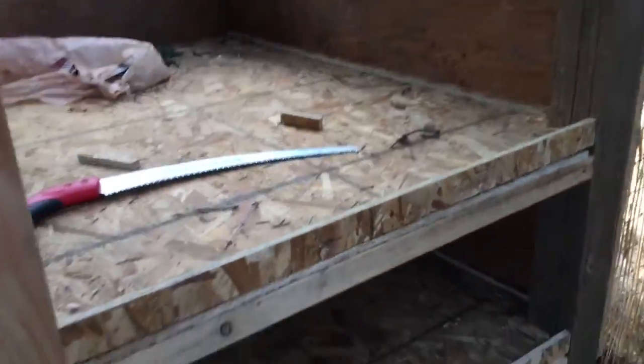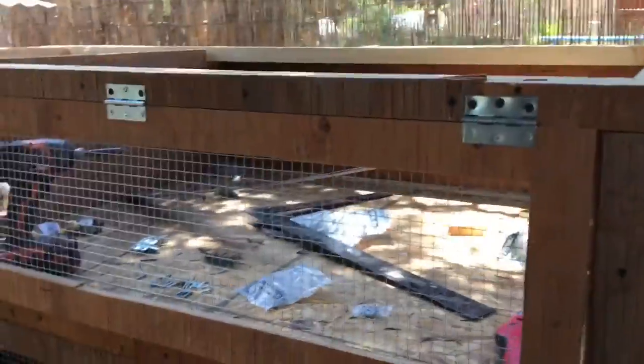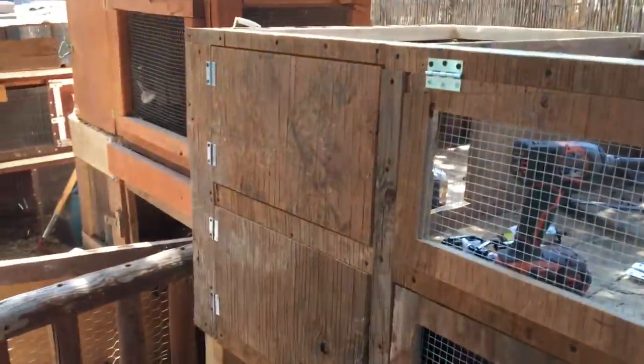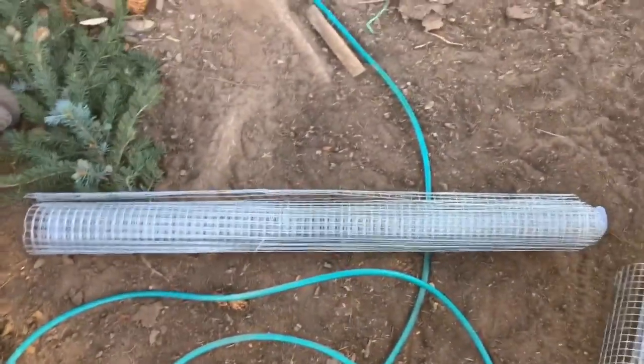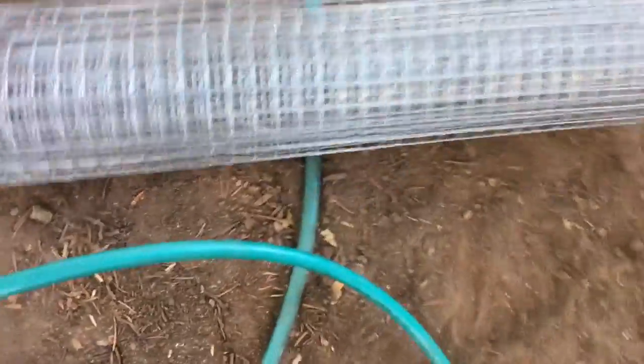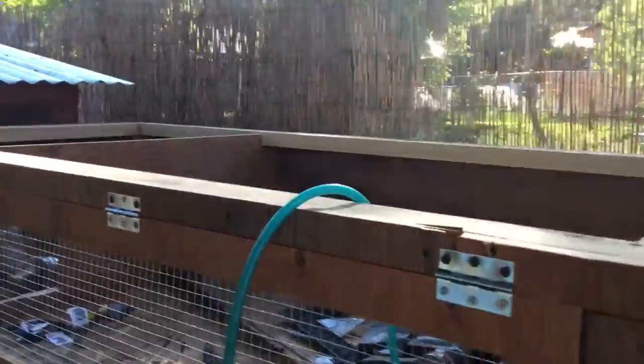All we have to do now is put the roof on and put hardware cloth on this remaining side. I got the hinges and doors onto the pen — the top big door flips up so you can get in to work, and the bottom one swings down. We still need to do that wall, so I got the three-foot by five-foot hardware cloth to roll it down and staple it on. Once that side is done, all that remains is putting on the roof.